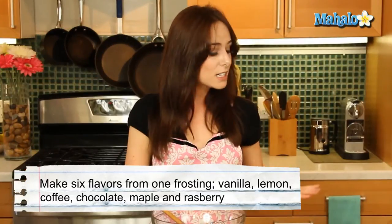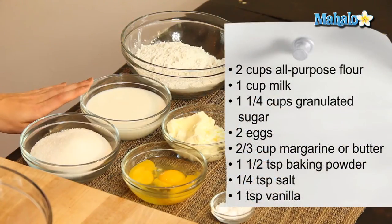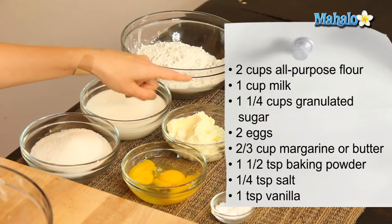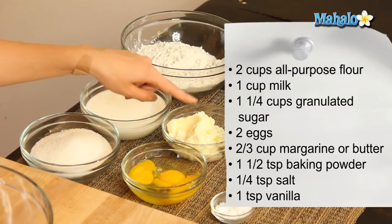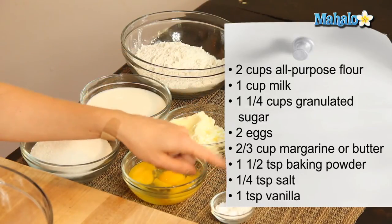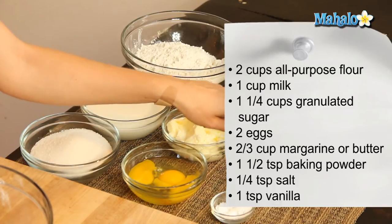But to begin, let's get started with the cupcakes themselves. We're gonna start with two cups of all-purpose flour, one cup of milk, one and a quarter cups of granulated sugar, two eggs, two-thirds of a cup of margarine or butter — you want it at least room temperature because we are going to be beating it together. Then we need one and a half teaspoons of baking powder, a quarter of a teaspoon of salt, and one teaspoon of vanilla.